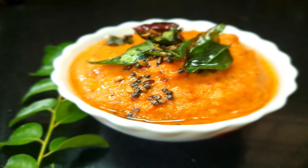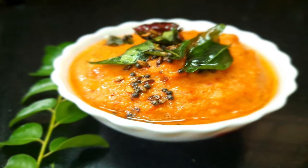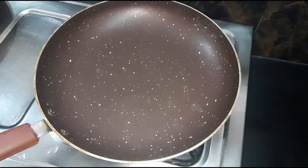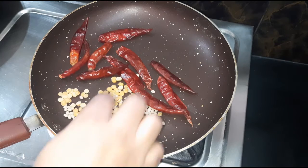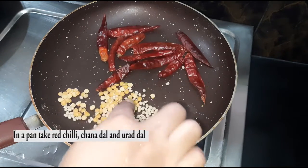We have prepared two soup combinations. We will prepare the dosa with tomato chutney. Now I will prepare the dosa with tomato chutney. This is good to cook as usual.